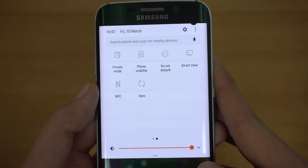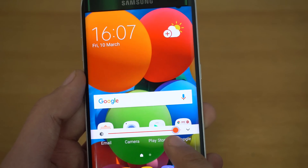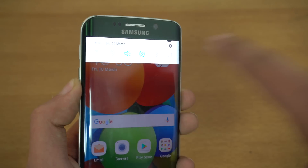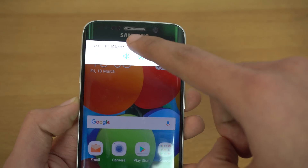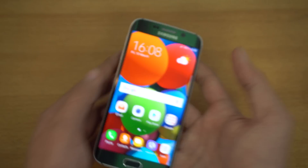Swiping further you can see more options: phone visibility, smart mode, and a new brightness slider with a red alert warning if your brightness is too high. If you swipe just once you see the main toggles like Wi-Fi — you don't have to see all the full toggles. You can swipe a second time to see everything. I really like what Samsung has done with the quick toggles area.